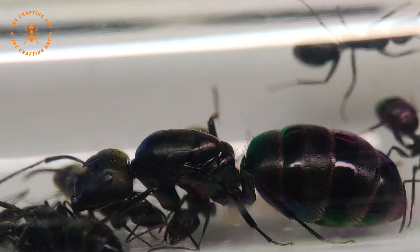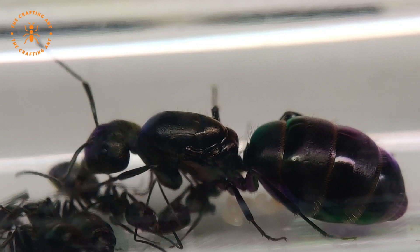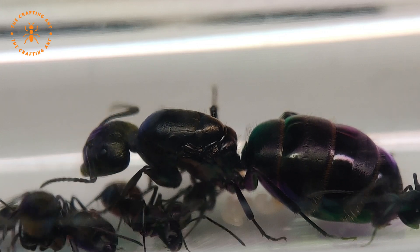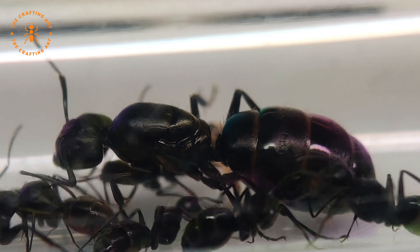Hello everybody, my name is Beastly. I'm a friend of The Crafting Ant and I would like to introduce you to a queen called, very aptly, Beastly. The colony is Camponotus vagus, one of the biggest ants of Europe.